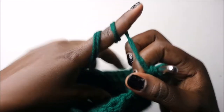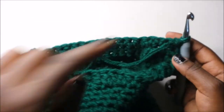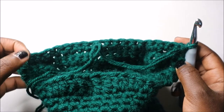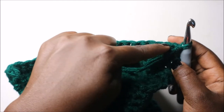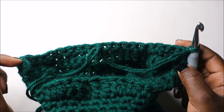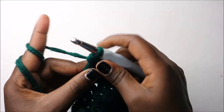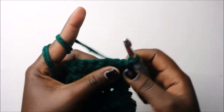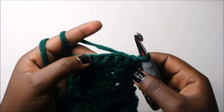In our 28th row, do single crochets all the way for a total of 22 stitches. I'll see you when you're done. When you're done with the 22 single crochets, turn. In our 29th row, do single crochet in the next four stitches then decrease, and repeat two more times.